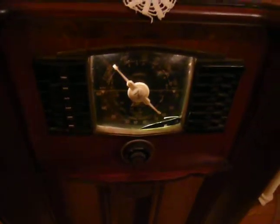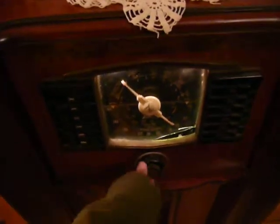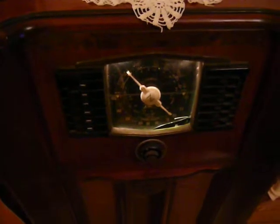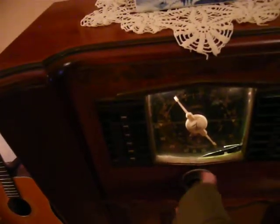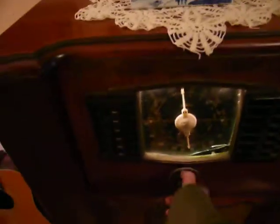But the fact that it does still work decently and is listenable — it was pretty amazing. Now, the dial belt in these is notorious for breaking, so it's very common for a Zenith like this to either not have a good dial belt or basically not be able to tune. I replaced the belt in this set with a piece of rubber that I glued together.